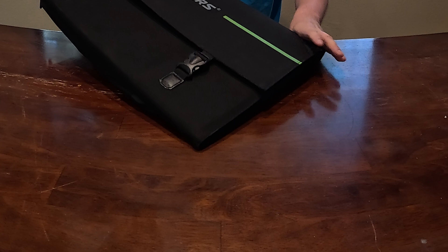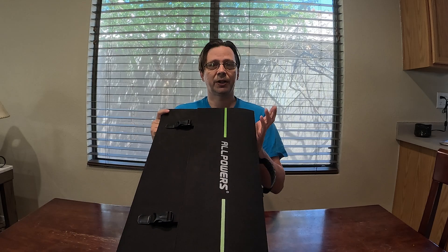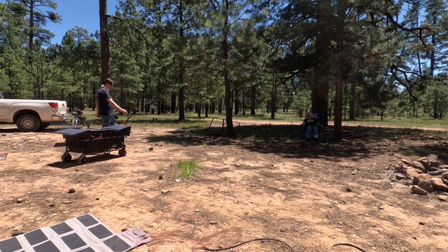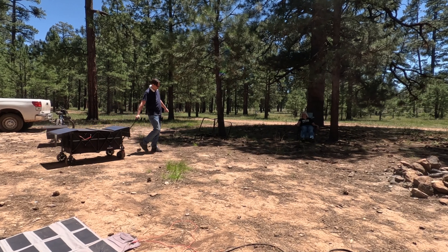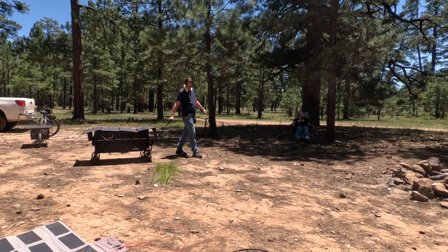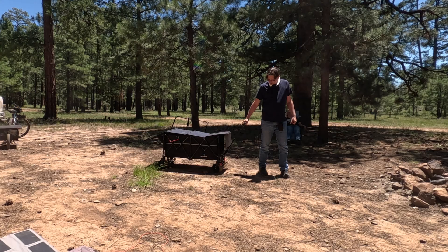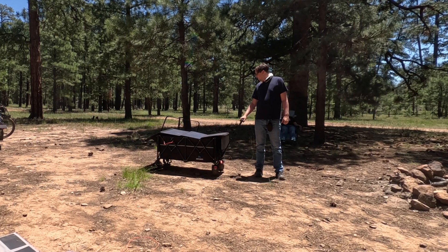This is a polycrystalline panel so it is older technology. I've already used this camping — I took a trailer from Amazon, spoiler alert, and I put an All Powers generator in it and put this on top of it, and was pretty much able to drag it around and keep the generator charged up all day long. Then at night I ran a projector screen and watched movies from that same generator.